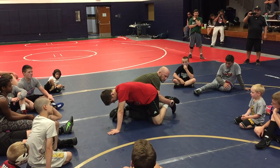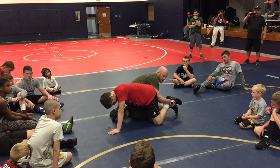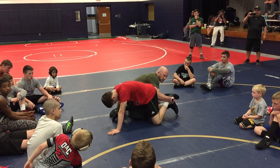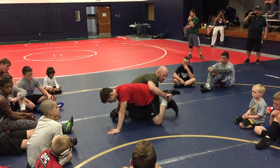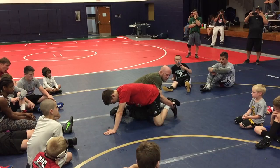I want to pull the foot off the mat. I don't have to have it all the way to his butt, but I want my elbow in his butt so he can't sit back. Try to sit back — right here. Now if I got it right here, sit back. Elbow in the butt.